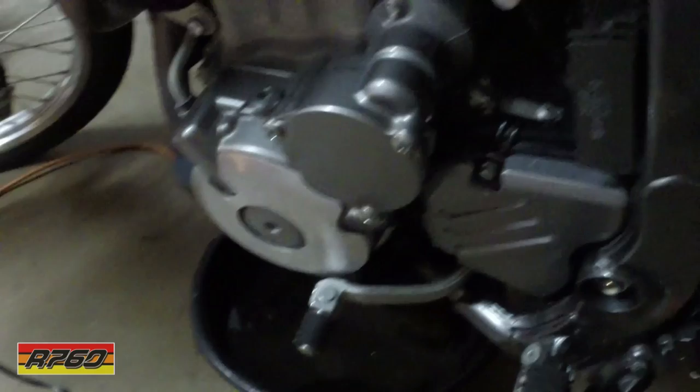The last thing you want is to blow a crank bearing because you got gas thinning out your oil. And I don't even know what it does to the gaskets and the seals. So I'm changing this thing out as fast as possible.